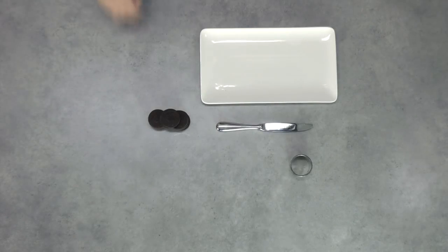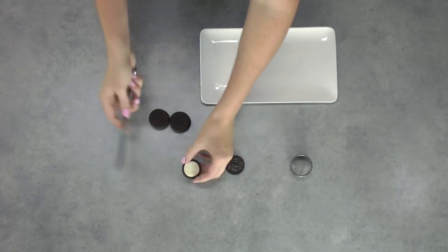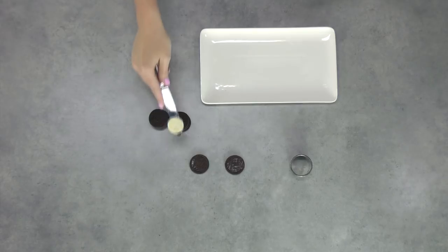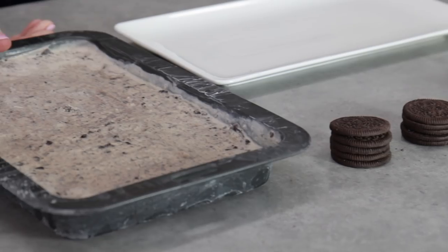While that's off freezing, you can prepare your other Oreo cookies — I'll leave all of the quantities you'll need down below. You just want to split these in half and scrape out the cream. You can dispose of it or eat it because it is delicious, but basically you just want all of your little naked separated Oreo cookies.